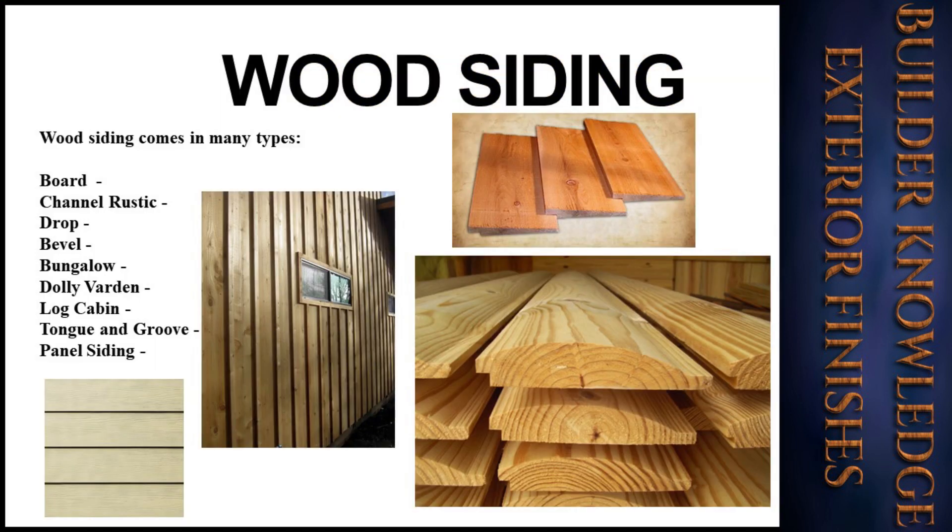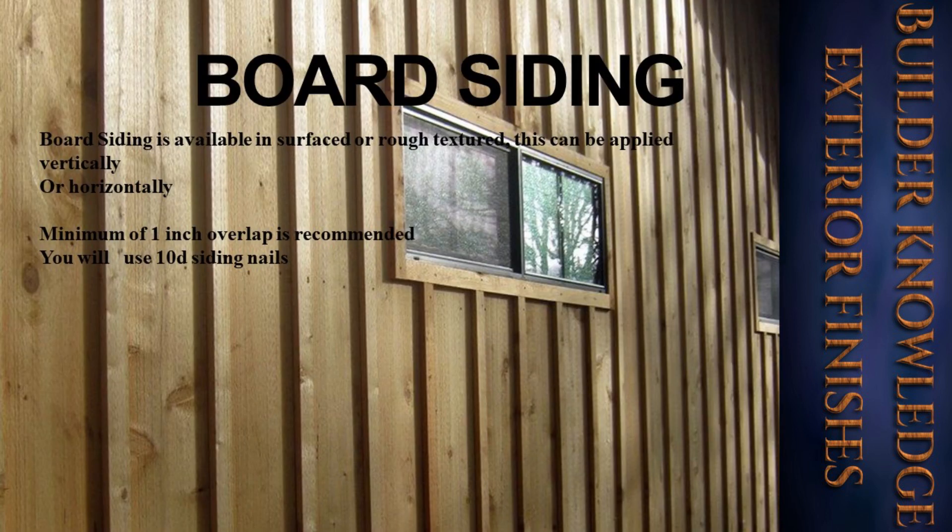Wood siding comes in many types: board, which you may have heard of — board and batten — also channel rustic siding and block siding. Siding is available in surfaced or rough textured. This can be applied vertically or horizontally. It requires a minimum of one inch overlap, which is recommended. You will use 10d siding nails to attach the boards.